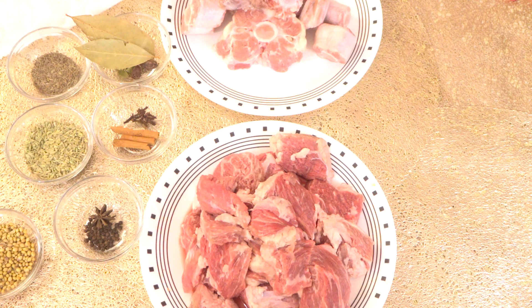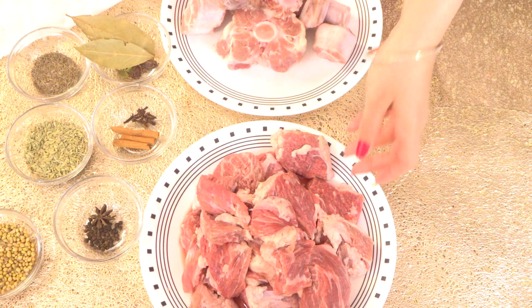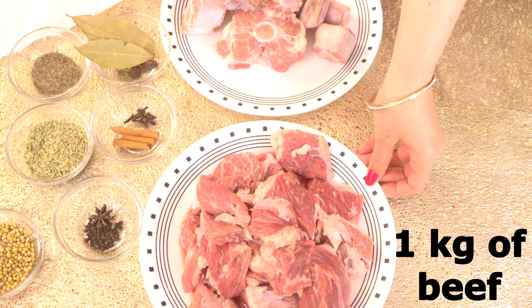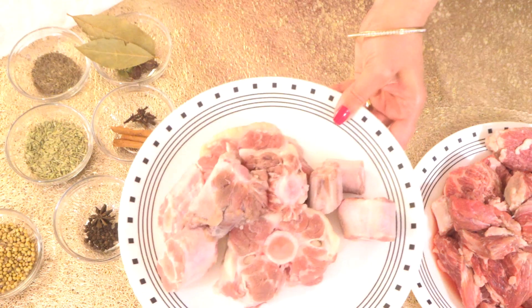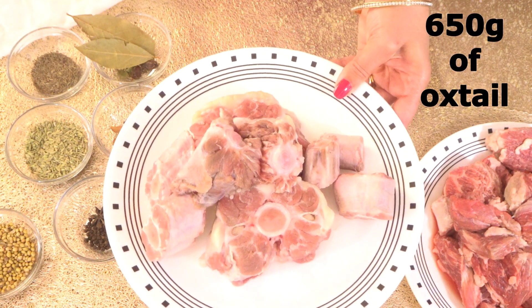Hi guys, welcome back to Let's Cook with Honey. Today we are going to make Yafni Pilav. I have a little more than one kg of beef — you can use mutton — and 650 grams of oxtail.